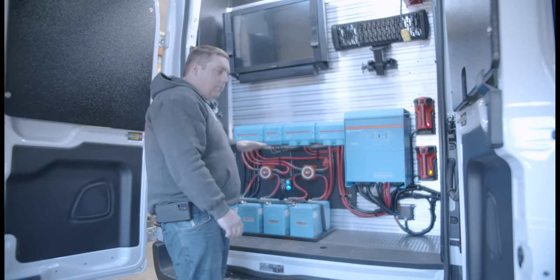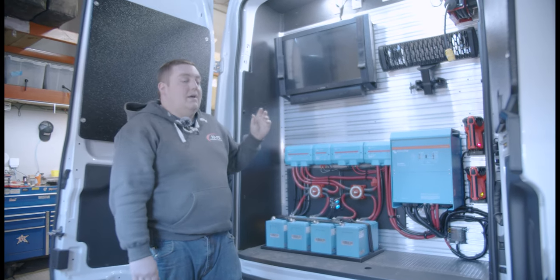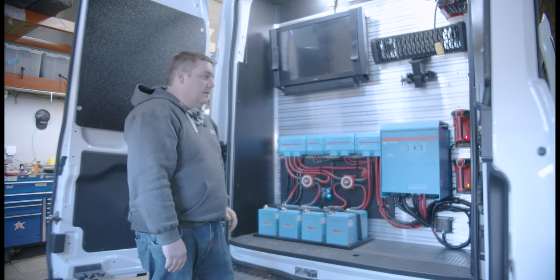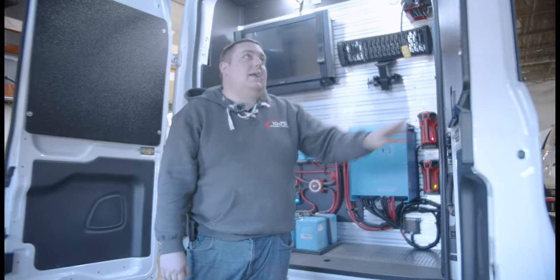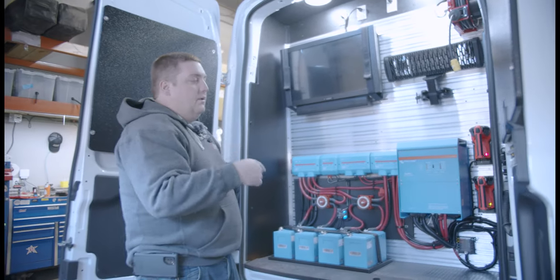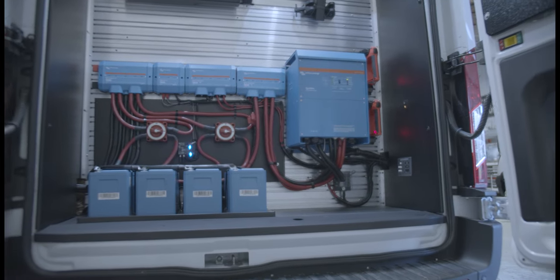Everything is all plugged in and communicates with the controller, allowing us to easily see the system and know what's going on to ensure everything is functioning correctly. On both doors, we fabricated panels for mounting — and if the window were to break, it provides some security benefit while also giving them a great place to mount additional equipment.